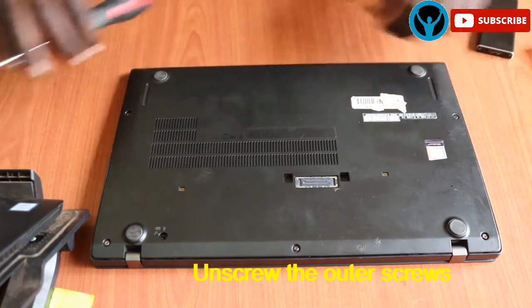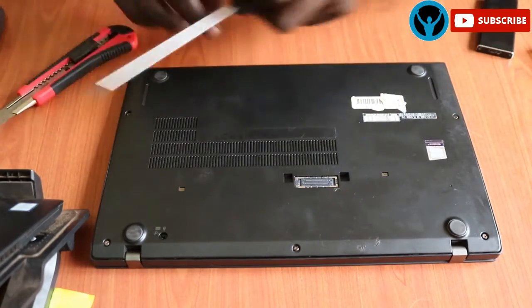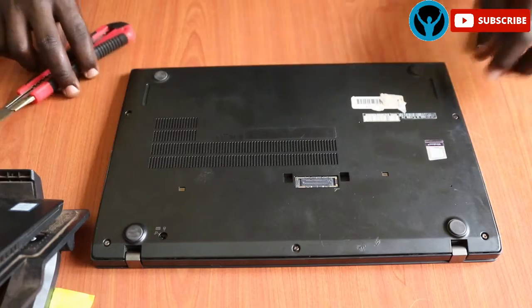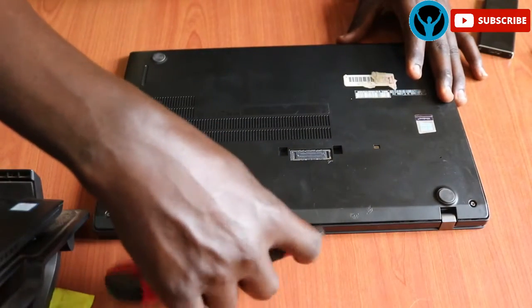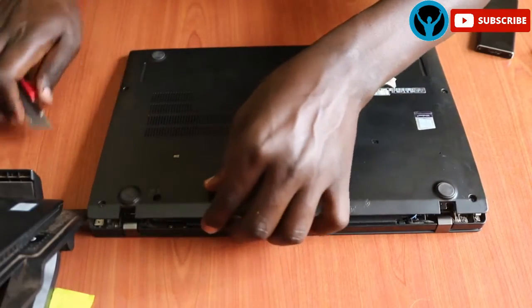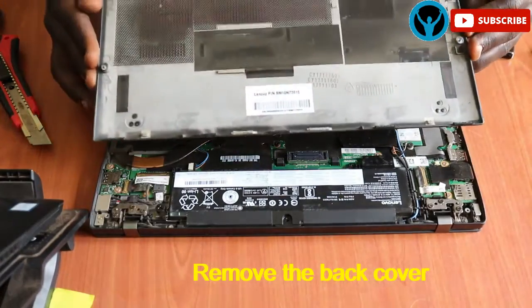Once we're done loosening all the screws — there is also a screw which locks the keyboard but we're not interested in that one, so we can leave it aside. Once we've done loosening, we shall just get our clip tool to help us flip the cover right away.